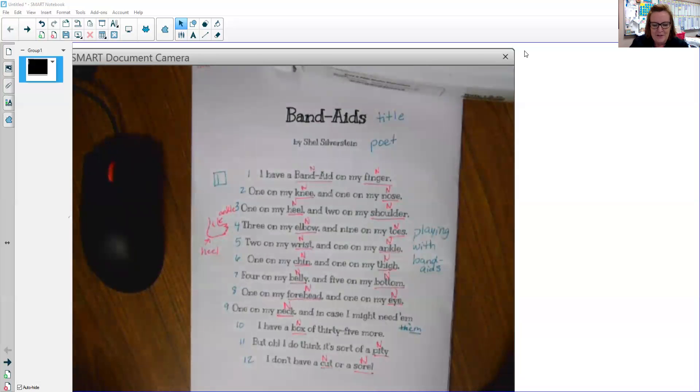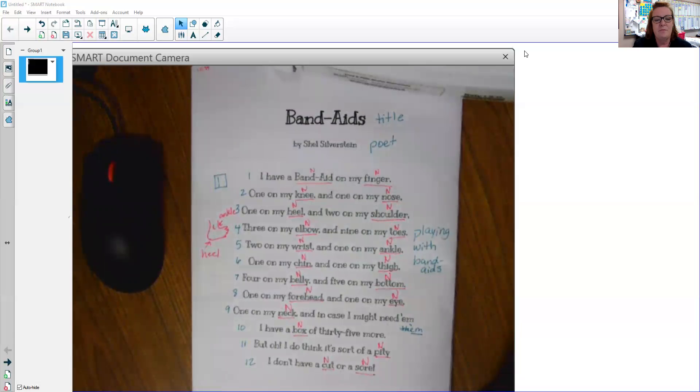I would like for you to read the poem with me. Ready? Band-Aids by Shel Silverstein. I have a Band-Aid on my finger, and one on my knee, and one on my nose, one on my heel, and two on my shoulder, three on my elbow, and nine on my toes, two on my wrist, and one on my ankle, one on my chin, and one on my thigh, four on my belly, and five on my bottom, one on my forehead, and one on my eye, one on my neck, and in case I might need them, I have a box of 35 more. But oh, I do think it's sort of a pity. I don't have a cut or sore.